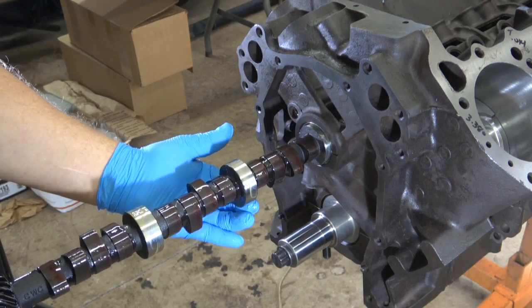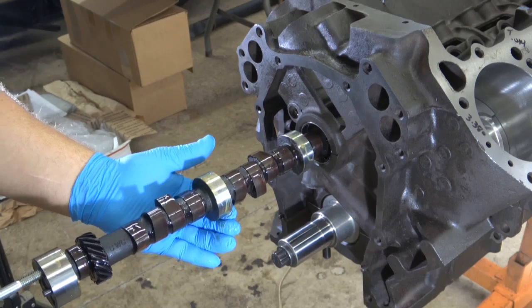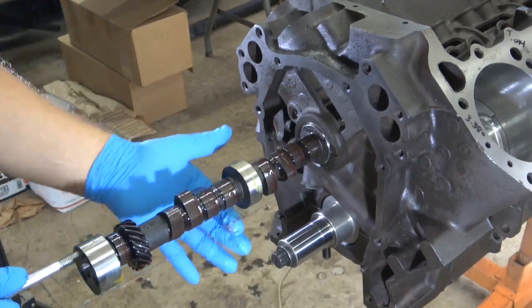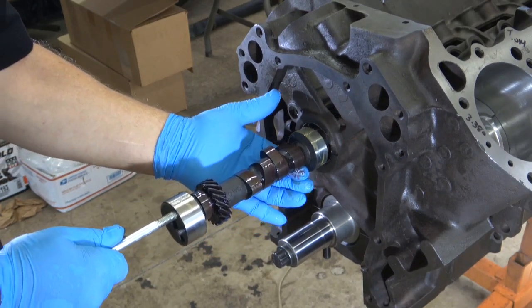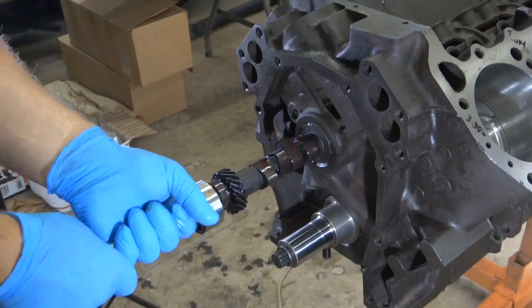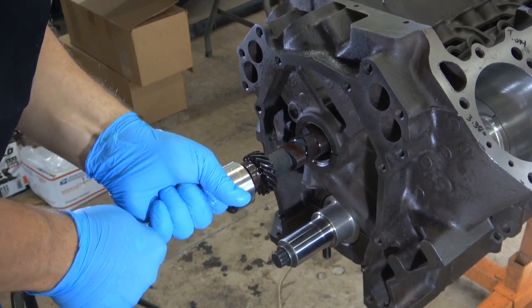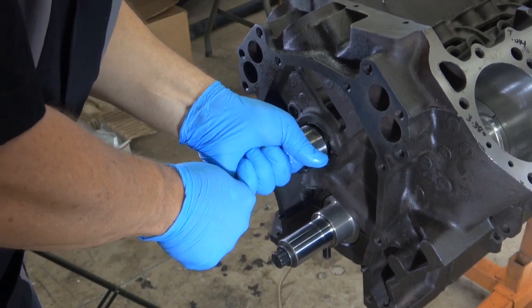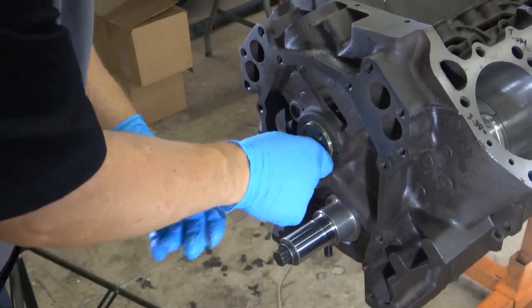I like to work one bearing at a time — put it in, get one bearing set, and gently put it in without trying to hit the lobes on the bearing. Get it to the next bearing and set it there, then very slowly to the next one. The last one is always a little tougher because you don't have a great moment arm on there, so you want to try and lift and guide at the same time. Make sure it rotates nice and smooth.